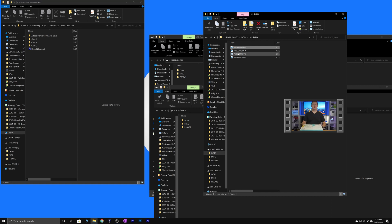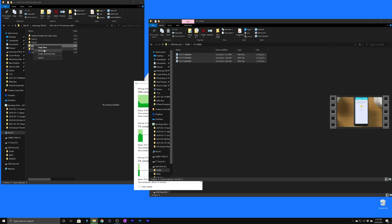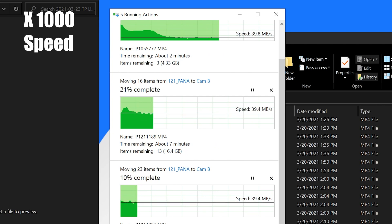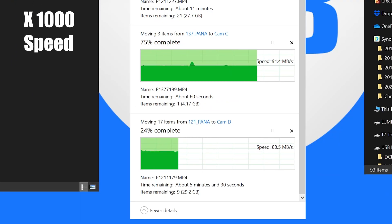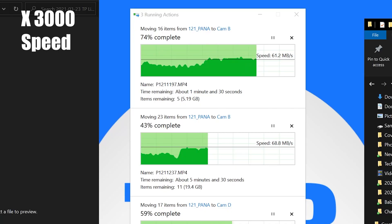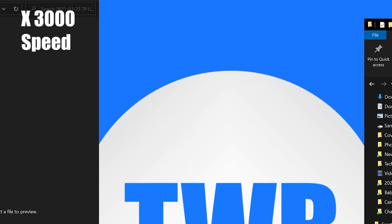Let's go ahead and start transferring some of this. You can see what kind of speeds we are getting as we move the files over. I was able to transfer 120 gigs of data in under 10 minutes, which is just amazing.